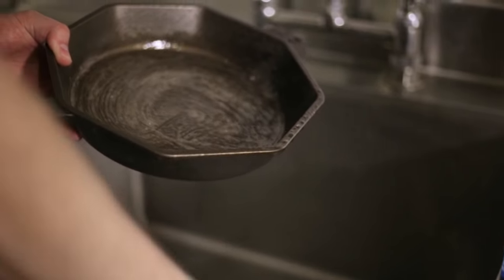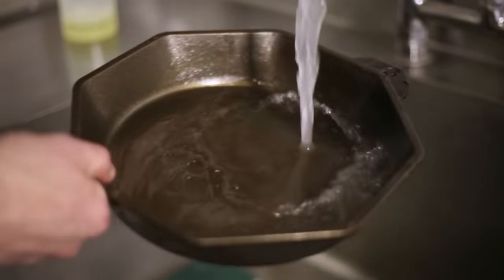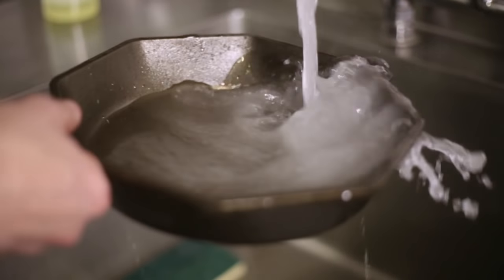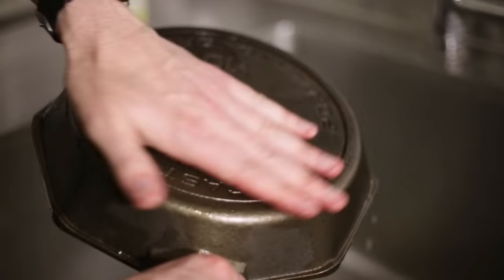What's great about cast iron is you're actually going to season it as you cook with it, so you can't be afraid that you're going to strip all the seasoning off. And then when you're done, you want to dry it thoroughly because we like to say we've never seen a dry skillet rust.